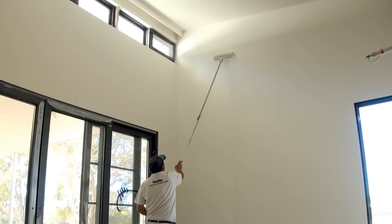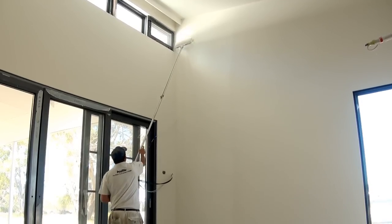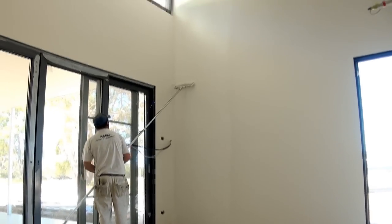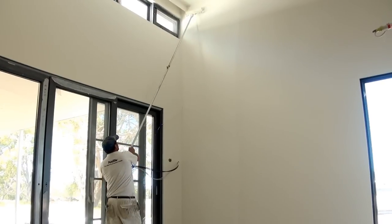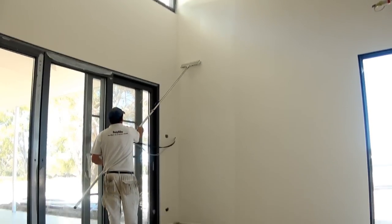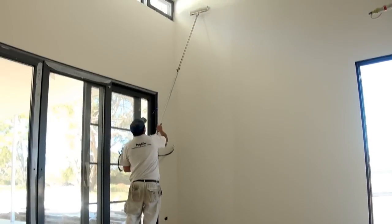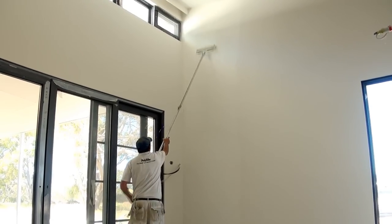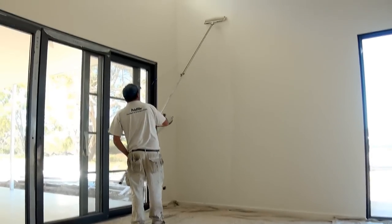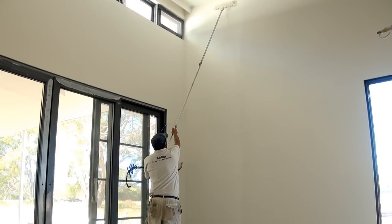Now I'll lay the wall off. This is the most important part because you want to lay it off all in one hit. If you notice, I'm just letting the roller slide through my hands, and I'll go back up as close to the ceiling as I can get, basically letting the roller pole slide through my hands. This way you'll get a nice continuous finish rather than stop-start marks.